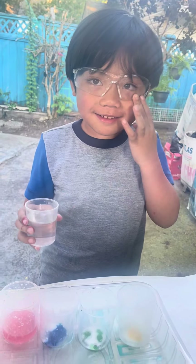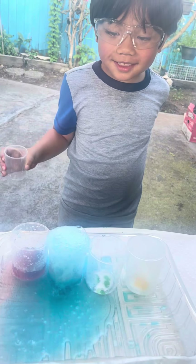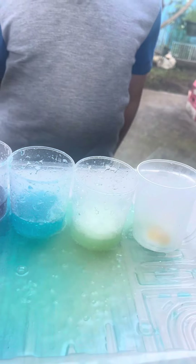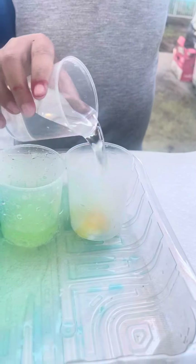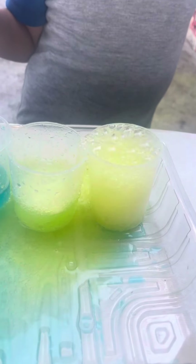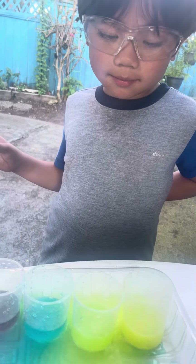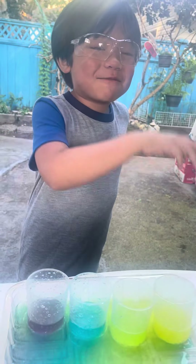Watch how it sizzles. Are you ready? And these are my wizard potions.